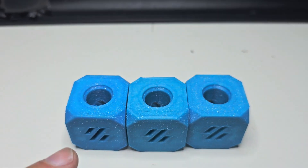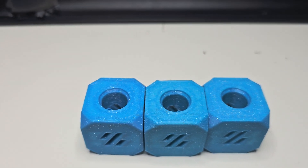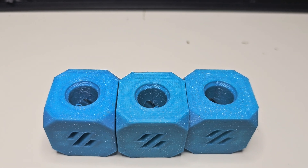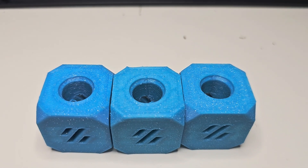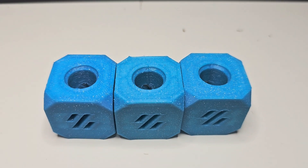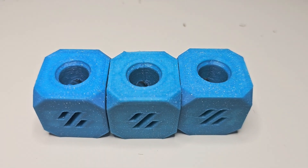These are the bottom faces. They're all relatively similar and pretty close. They each have their own little imperfections. I always say I'm not a perfectionist, I'm a good-enoughist — and these are good enough for me.